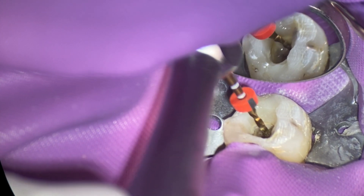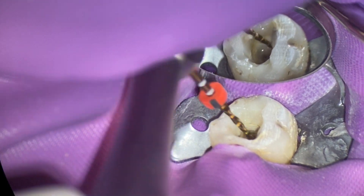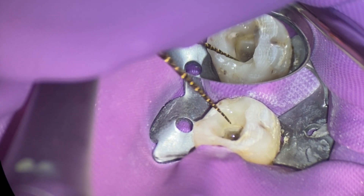This is All Things Dentistry, the place where we're passionate about sharing those unwritten hints and tips of dentistry. This is going to be a really short one — it happened this morning — and we had unwinding of the flutes.